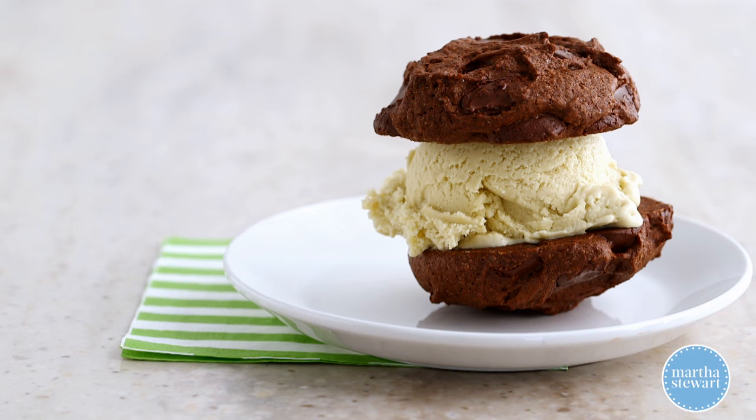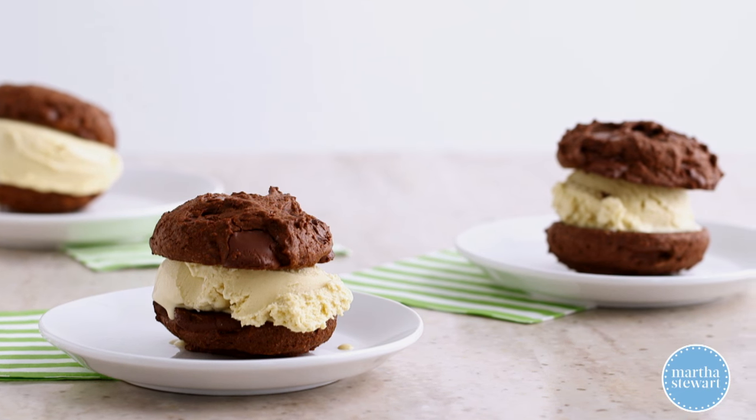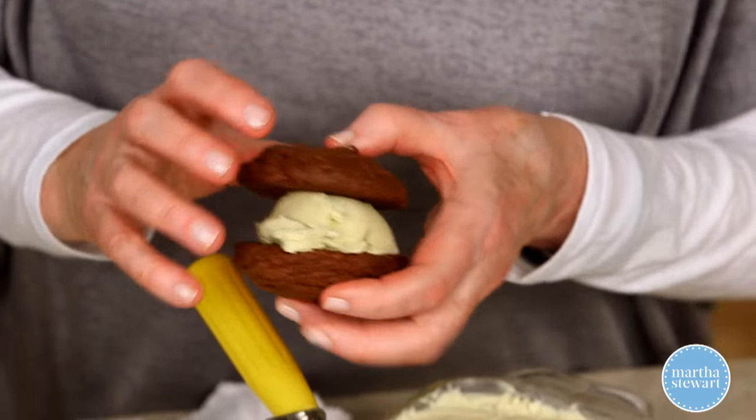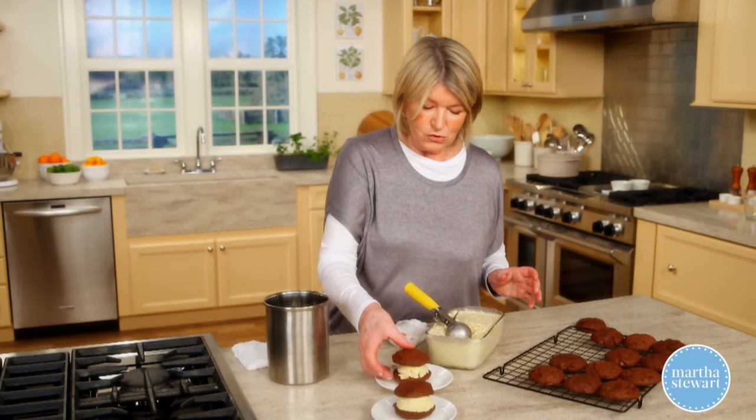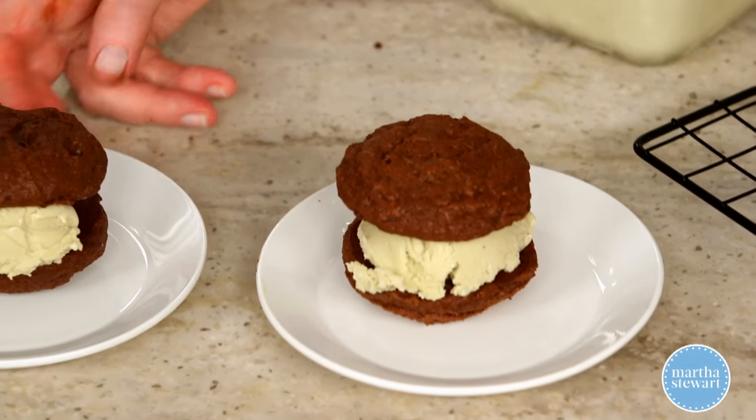I think they're really great. You can make these ahead of time — wrap each one individually in plastic wrap and put in your freezer until ready to serve. What a fun, tasty, unusual dessert: double chocolate brownies with mint ice cream. Enjoy!